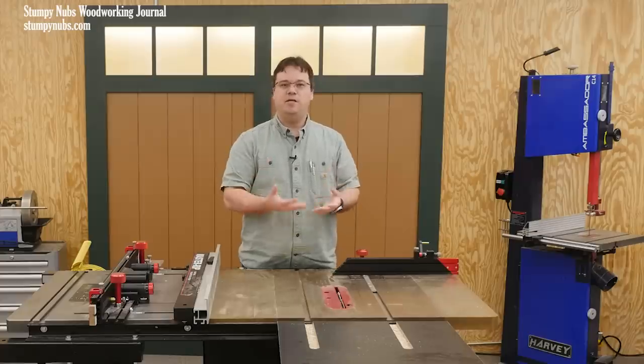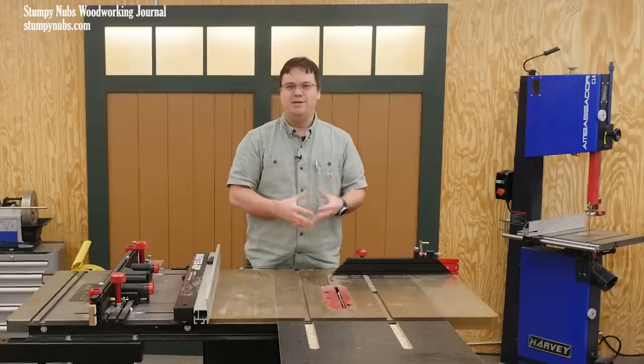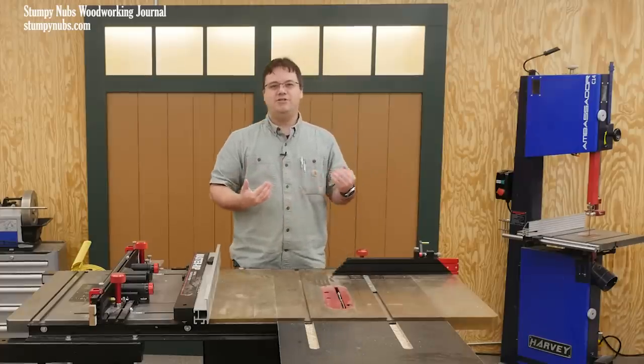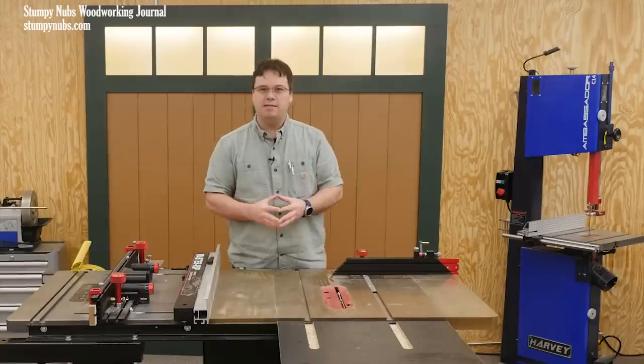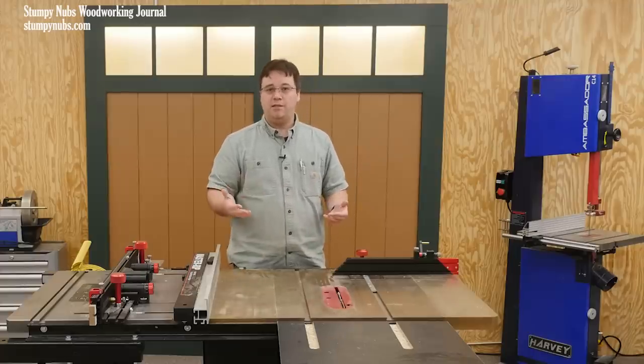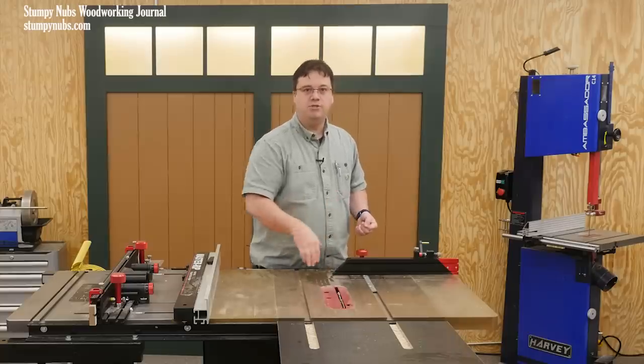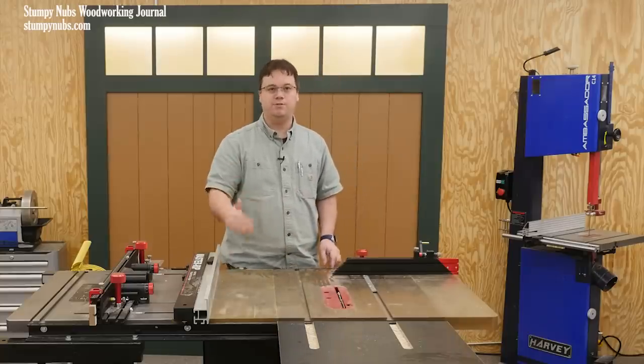Those saws have what could best be called blade guard-shaped objects — just pieces of sheet metal and plastic that merely masquerade as effective blade guards. But in reality they can be flimsy and impossible to align with your table saw blade, so they can become hazards themselves.